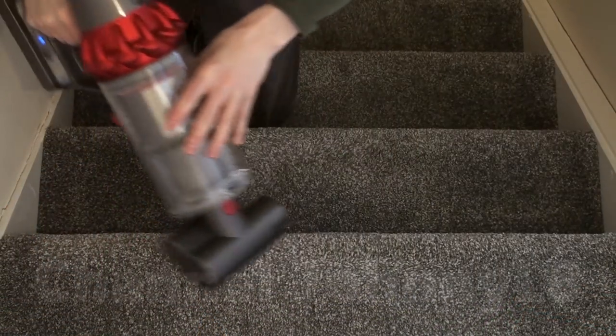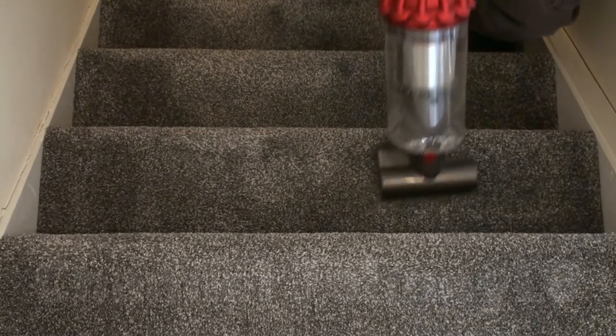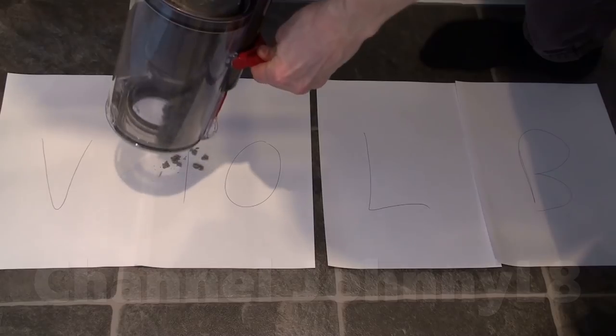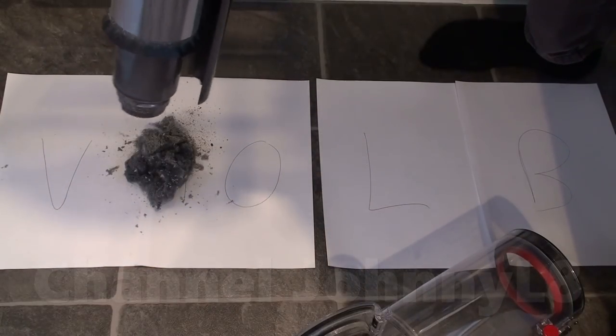I've found the biggest liberation this machine has provided has been stair cleaning, which is just so easy now — no hose pullback, and no balancing machines on steps. As requested, I've repeated my test of this V10 versus a mains-powered machine to see if I got the same result as in the V10 review video, after a whole month of using the V10.